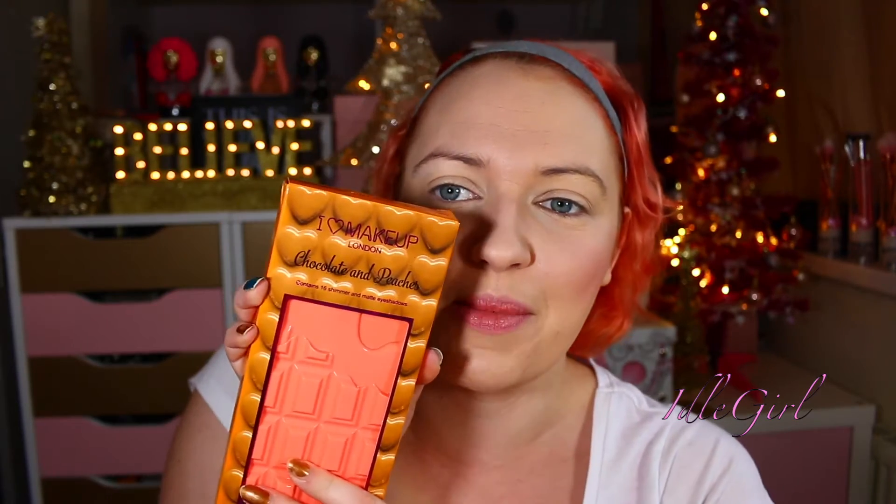Hi guys, welcome back to my channel — or welcome if you're new. It's December and we're doing Vlogmas right now, with some videos in between. Today I've got the I Heart Makeup Chocolate and Peaches palette — one of the chocolate palettes. It contains 16 shimmer and matte eyeshadows. I really wanted the Too Faced Sweet Peach palette for ages but couldn't get it in the UK without paying a ridiculous price on eBay, and it didn't come to Debenhams. Anyway, let's get over that little trauma of mine.